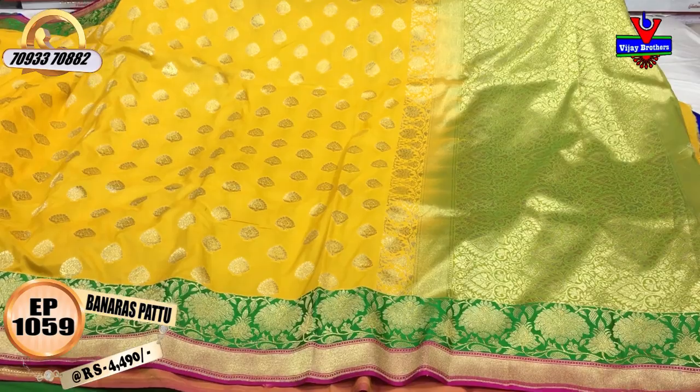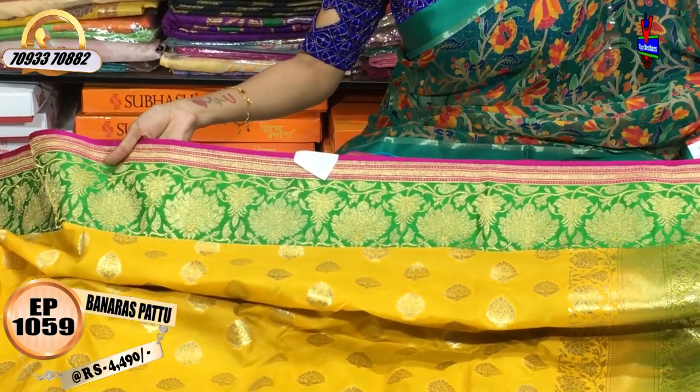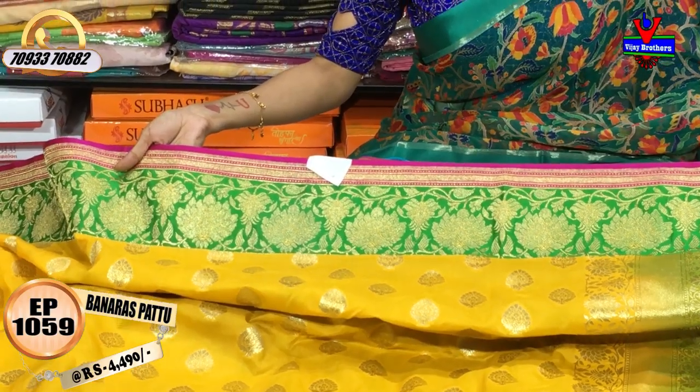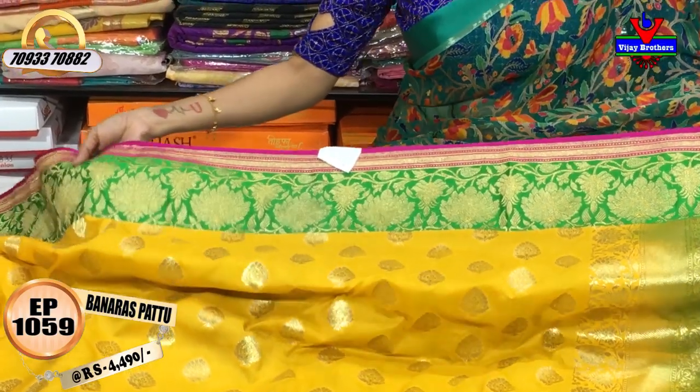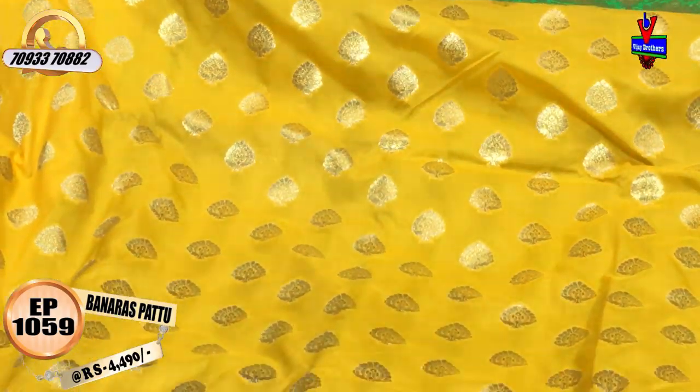We will show you three varieties. We also have mango yellow color, pink and green. This is 4,490 rupees. It is available for 440 rupees and is available all over. In the middle part, I will show you a little bit of mango yellow color.